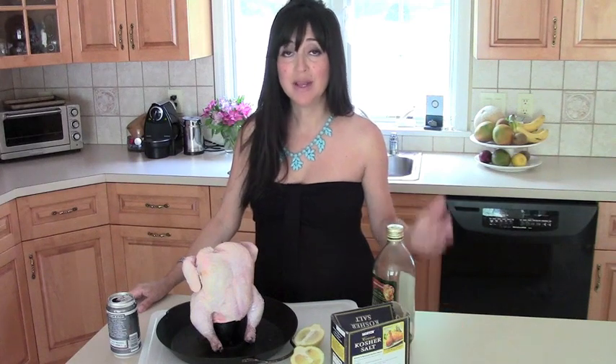It's our beer can chicken — I have to say our beer can chicken because my husband Bob has been the one who has wrangled said chicken from the beginning. I hope I do him justice today.